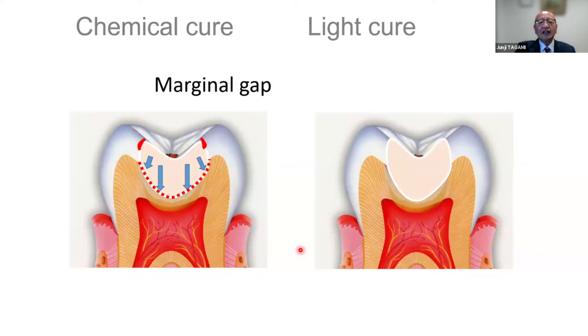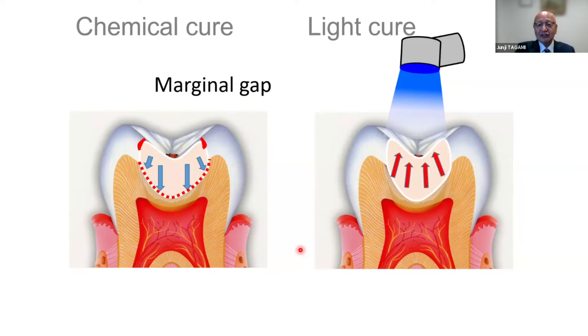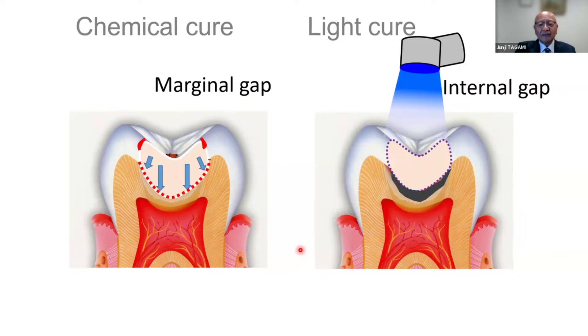After that, the light cure catalyst was developed, and because of it the conversion of the material became much better. However, there is a problem: because the light is applied from the top surface, polymerization starts from the surface. That's why the direction of the shrinkage stress comes from the bottom up to the surface, and at the bottom a gap is created. Nowadays we often discuss this problem and its solutions.